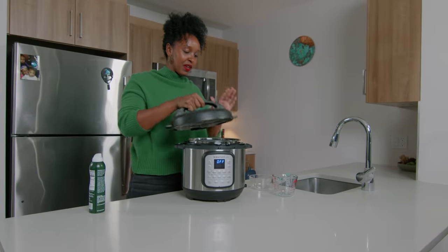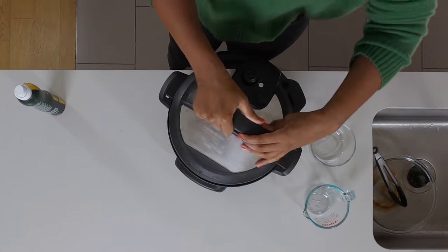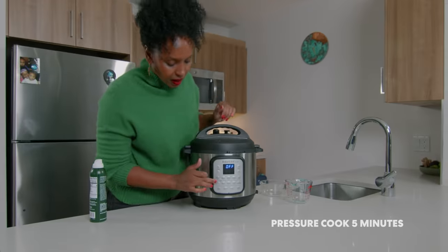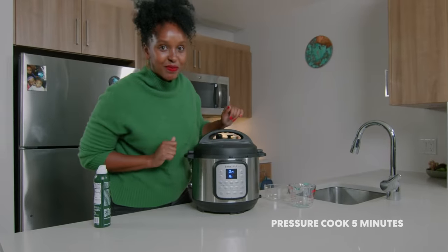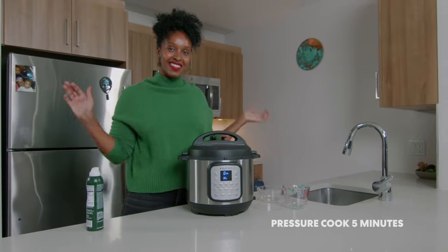Here's where the pressure cooking comes in. I'm gonna go ahead and close — there we go. I'm just gonna put it on pressure cook, five minutes, and then we're gonna start. I'll see you back here in five minutes.